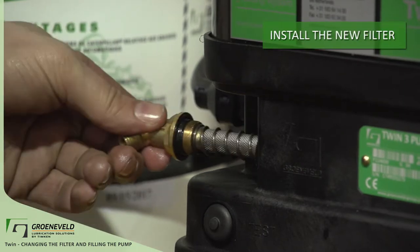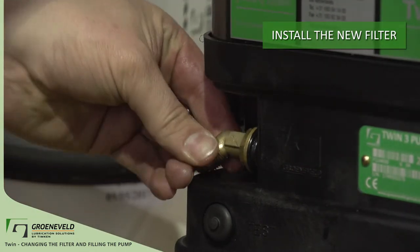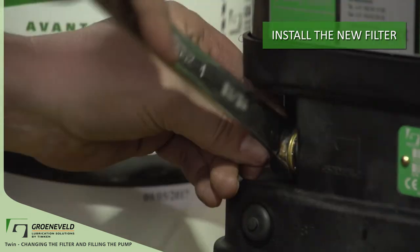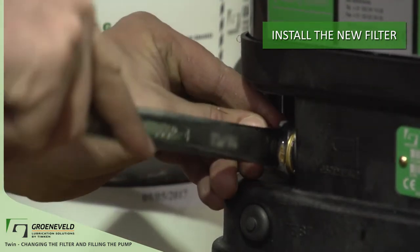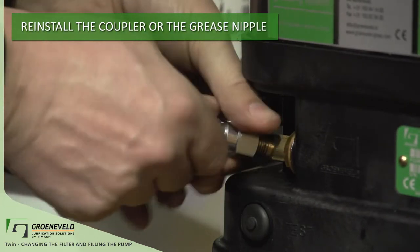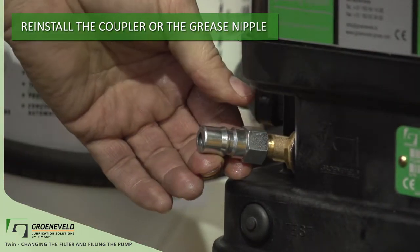You're now set to install the new filter. Thread the new filter in by hand. Once snug and lined up, take the 20 millimeter wrench and lock down the jam nut. Now with the filter in place, either install the grease nipple or the quick coupler back onto the pump.